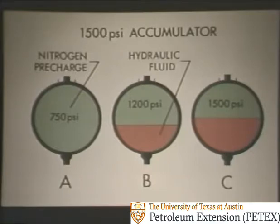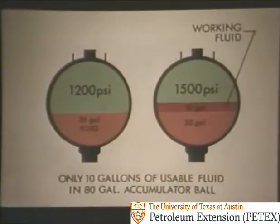Then, enough hydraulic fluid is pumped in to bring the pressure to 1,200 PSI. The fluid level is then increased until pressure reaches 1,500 PSI — the maximum allowable to avoid damage to the annular preventer. However, this 1,500 PSI accumulator has a limitation. It takes about 30 gallons of fluid to bring the pressure to 1,200 PSI, and only 10 more gallons to bring it up to 1,500 PSI. This means there is only 10 gallons of working fluid — only 10 gallons of usable fluid out of an 80-gallon ball. Surely, there must be a better way.